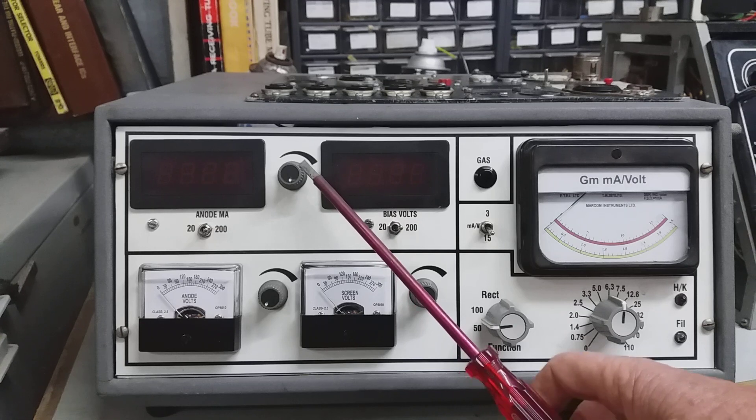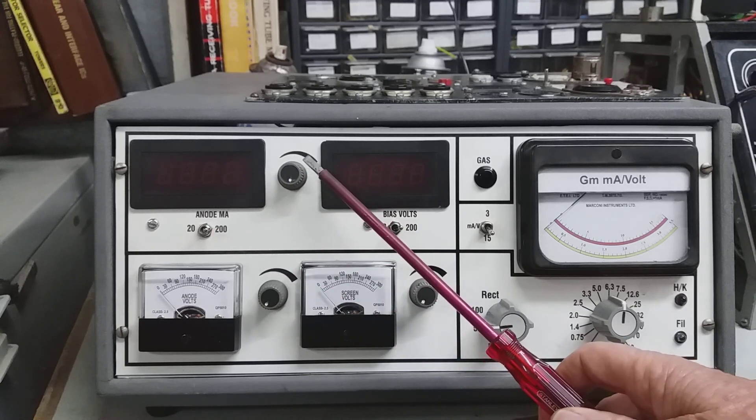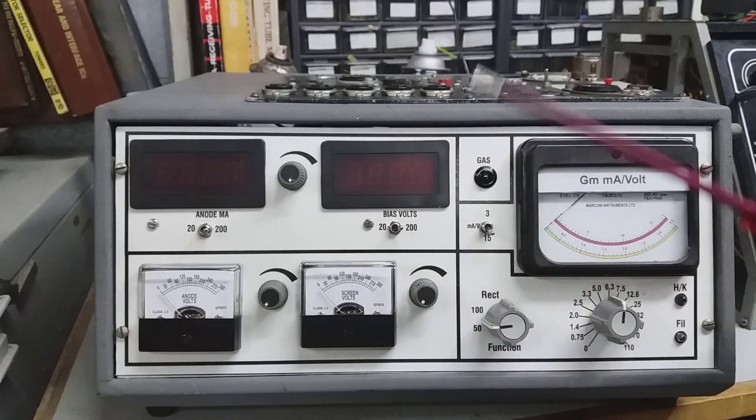This control is a constant current sink control that allows current to flow through the valve and lets the valve find its own bias, much the same way as a cathode-biased preamp valve like a 12AX7. So we'll go along the top and have a look at what's on the top panel.